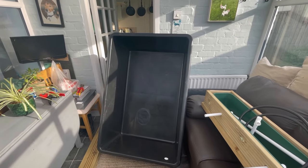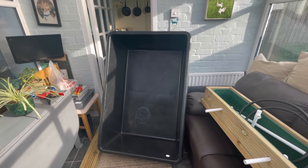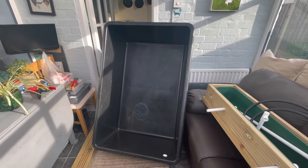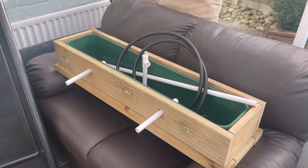Welcome back to the channel. In today's video the mini pond build officially begins. This is the tub we're going to be using as the pond liner — it's going to be an above-ground pond. This tub is around 500 liters or about 130 gallons.